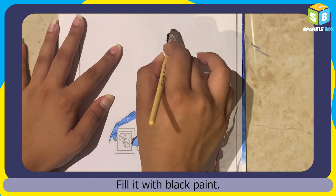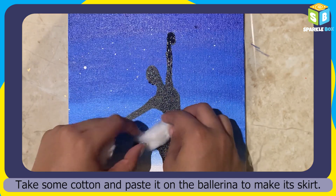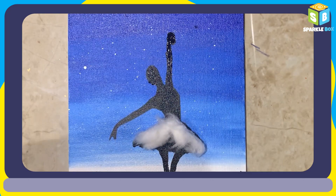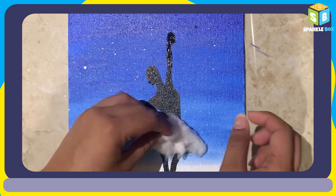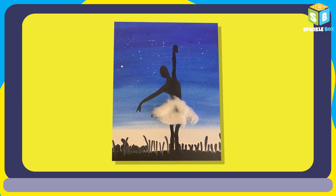Now take a ballerina cutout and put it on the sheet. Let's fill it with black paint. Take some cotton and paste it on the ballerina to make its skirt.